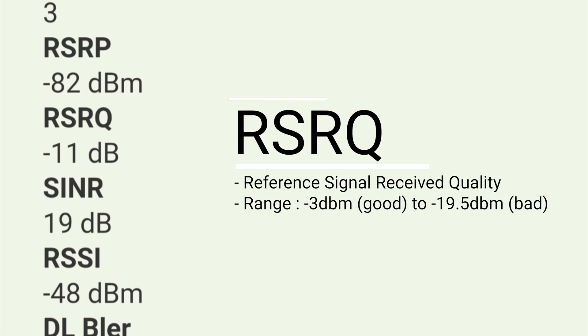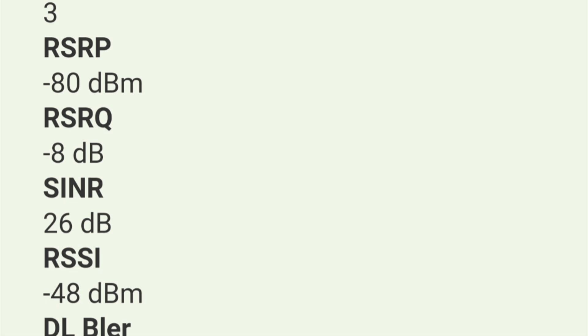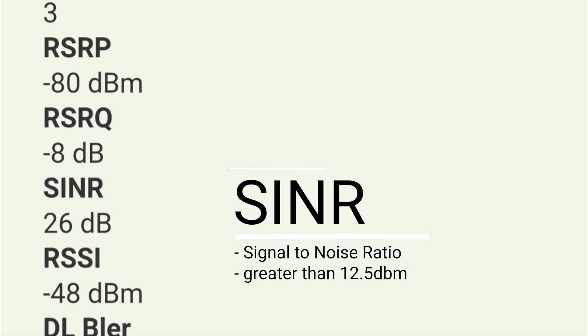The range for RSRQ is from negative 19.5 dB to negative 3 dB. Negative 19.5 dB is bad and negative 3 dB is good. I am at negative 8 dB, so more or less it is better — not good, but close to negative 3 dB. SINR — what is SINR? SINR is the Signal-to-Noise Ratio.